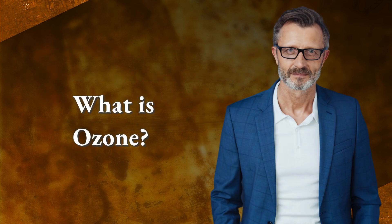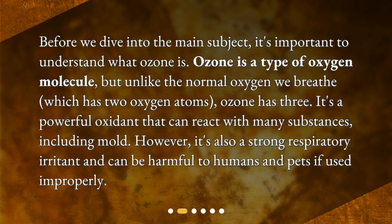What is ozone? Before we dive into the main subject, it's important to understand what ozone is. Ozone is a type of oxygen molecule, but unlike the normal oxygen we breathe, which has two oxygen atoms, ozone has three. It's a powerful oxidant that can react with many substances, including mold. However, it's also a strong respiratory irritant and can be harmful to humans and pets if used improperly.